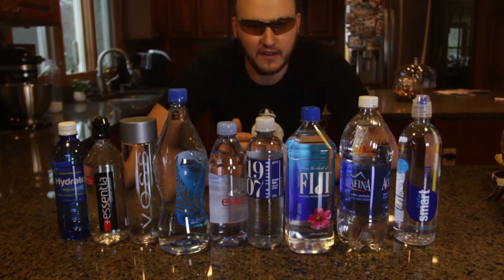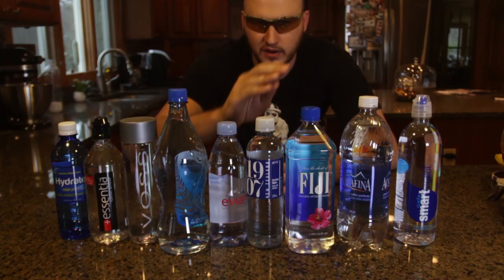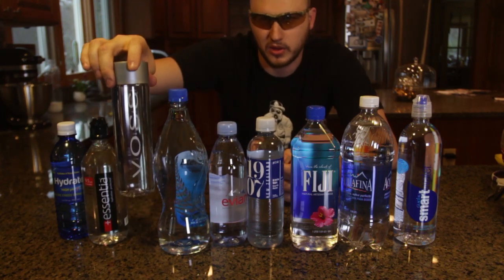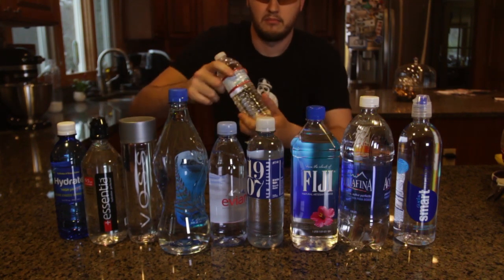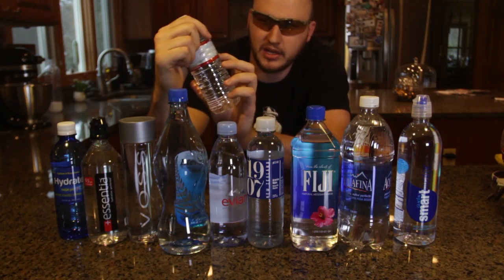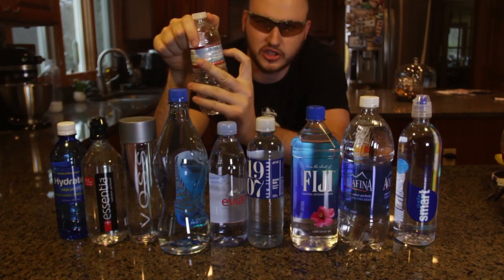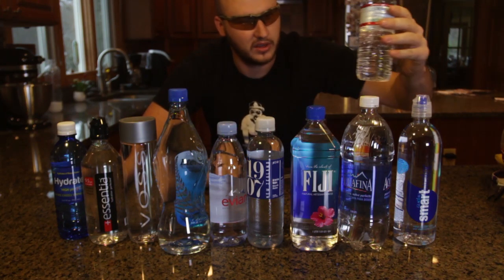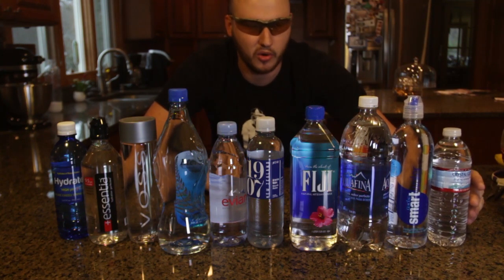I'm sure a lot of people have different water that they love. Some people love this water, some people love this water, some people love this one. My favorite is all natural water — I don't care what company it is, but I look for natural water, I don't like distilled water. So this is what I drink, I don't know if it's good or not, so we'll test them all out.